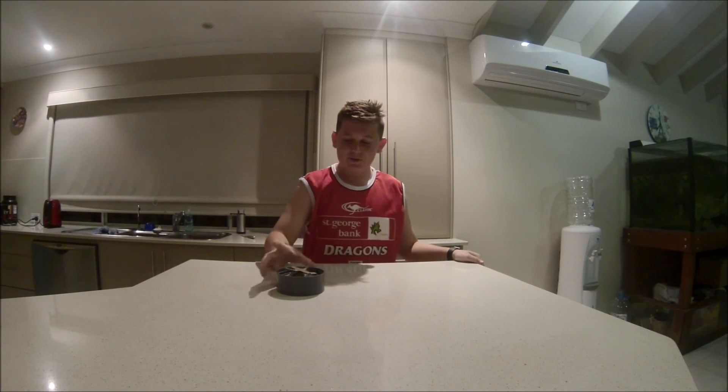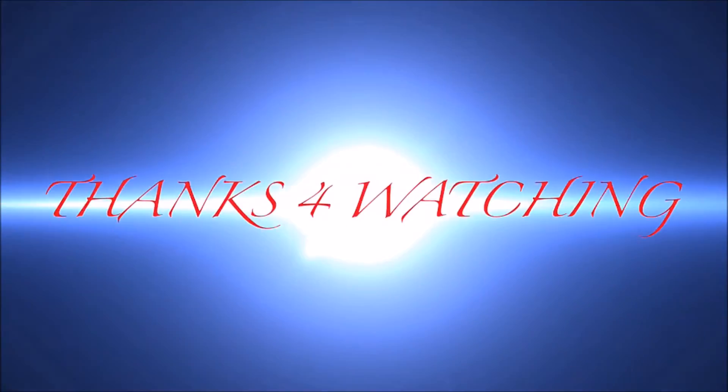Alright, that's the end of the video. Leave a like in the description and subscribe for more. Bye.